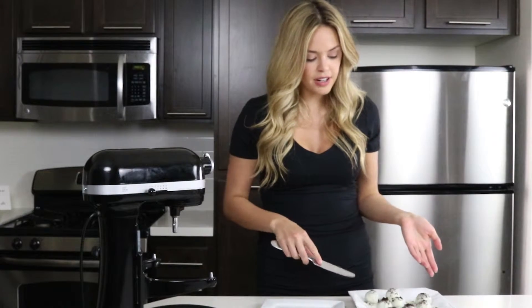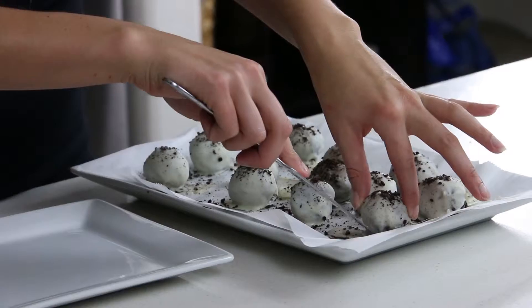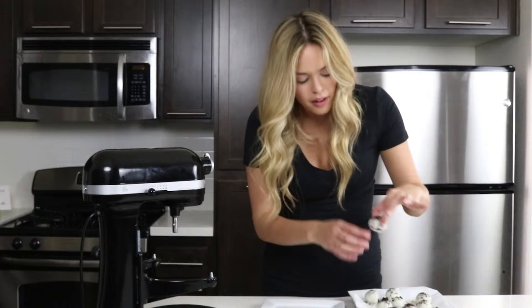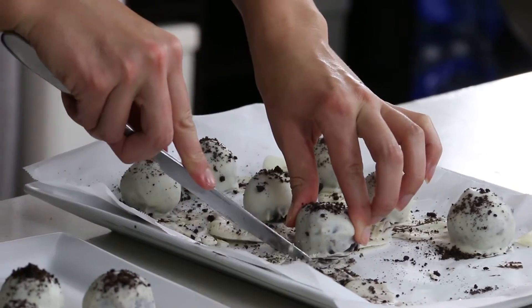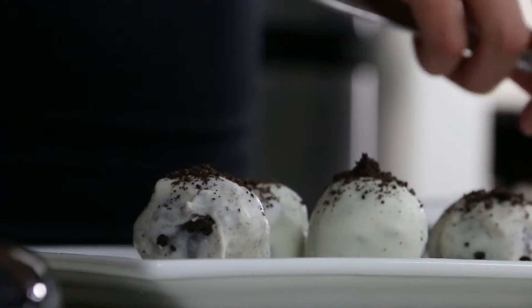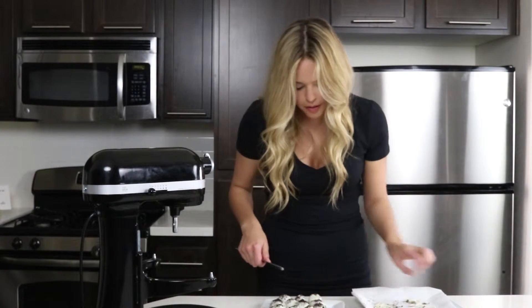They just came out of the freezer again after I coated them all. I finished them all and put them back in the freezer for about 30 minutes, just so I know for sure when I touch them they're not going to indent. Then I chip off the little excess white chocolate at the bottom so there's not a huge blob, and it stands up straight on your plate. And now we have our nice pretty plate of Oreo truffle balls.